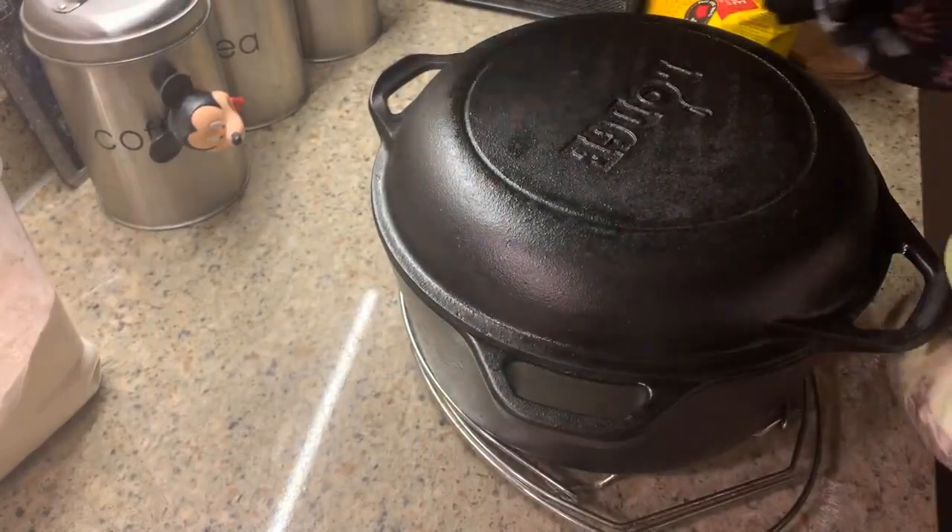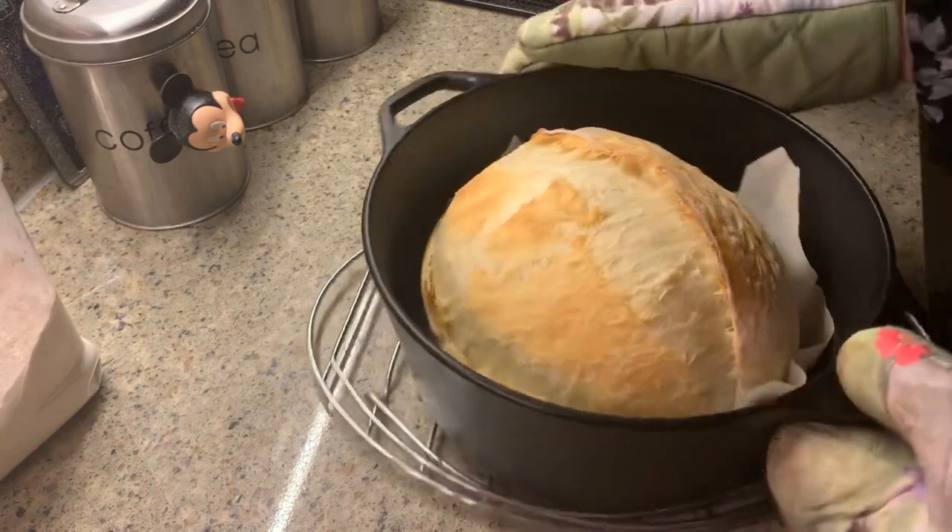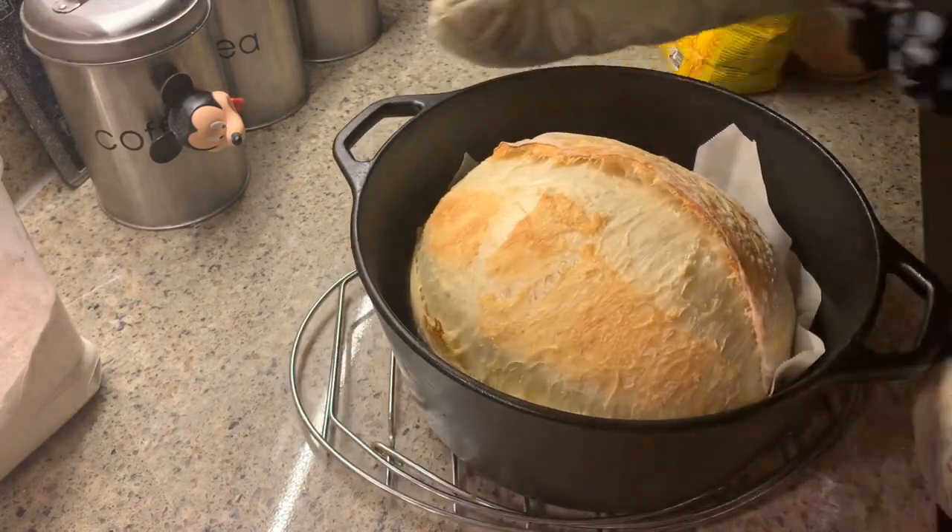Twenty minutes later, remove the lid of your dutch oven. You can see we have some great oven spring — it has opened beautifully at our score line and we even have a little ear.